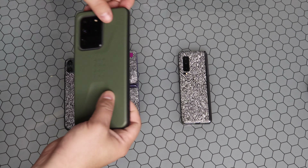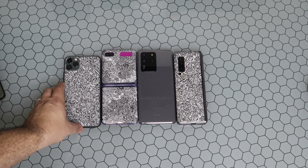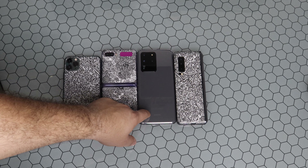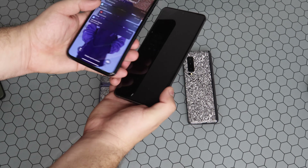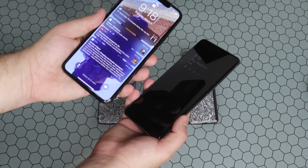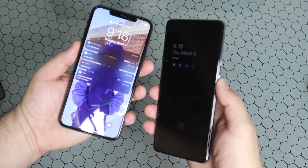Let's scoot all these together so you can see just how they all compare. I'm going to pull the Ultra out of the case really quick and give you guys a fresh side-by-side look. Right off the bat, this phone is a beast — aside from the Z Flip, this is the tallest of the bunch. It doesn't even compare to the iPhone 11 Pro Max. We know just how much larger the screen is: you're talking about a 6.5-inch panel on the iPhone as opposed to a 6.9-inch panel on the new Galaxy S20 Ultra.